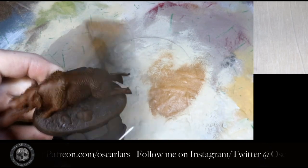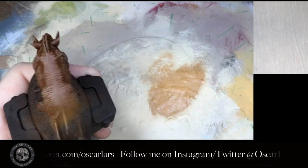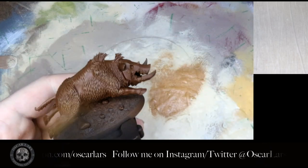With long quick strokes I work all of the fur of the model with this dry brush. If you get some paint on other parts of the model, don't worry — you can fix that later on.